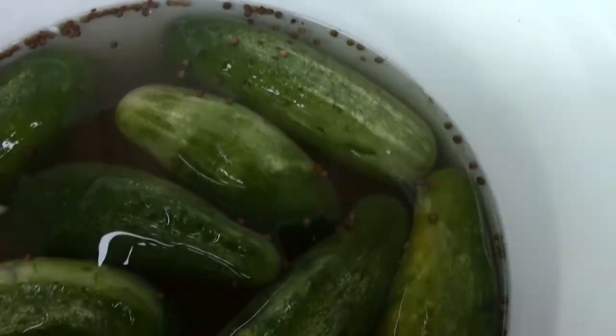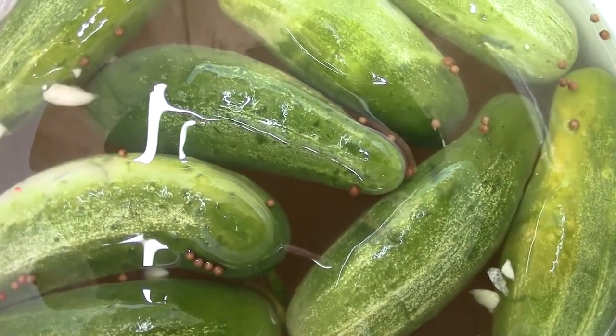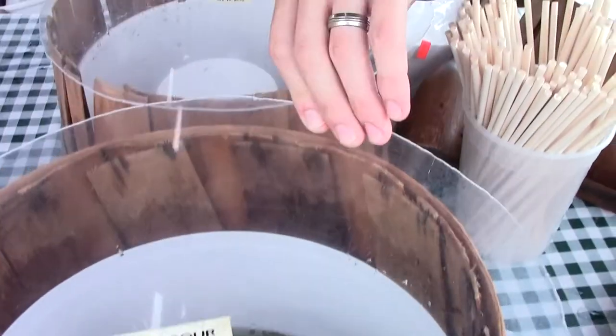That's the half sour. The half sour — you can see it's a much brighter green. It's more of a cucumber flavor, much crunchier, cleaner type of pickle.